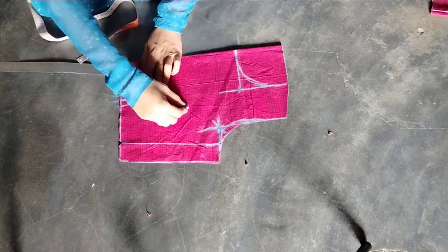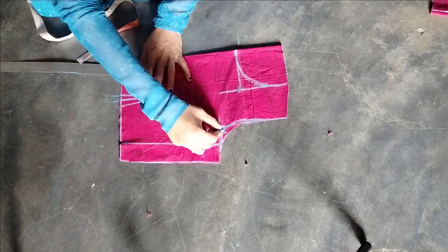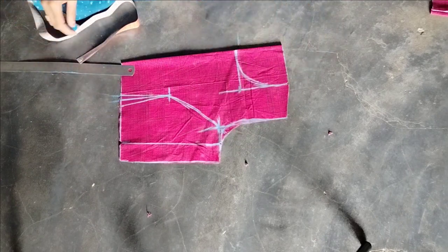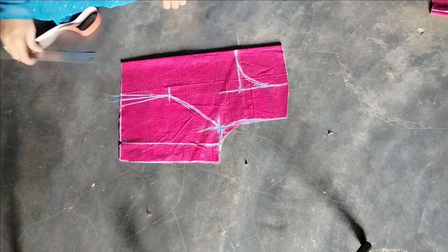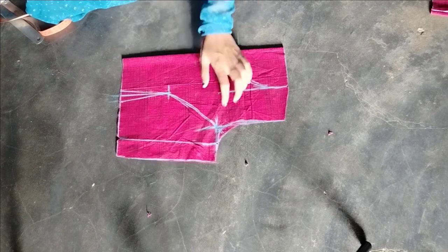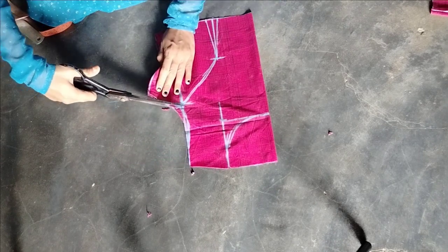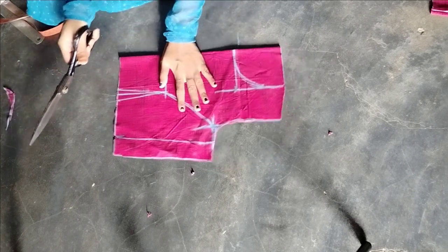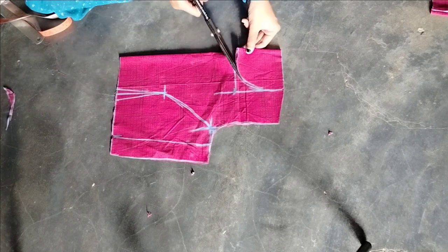Let's draw it in a shape and let it dry. It's a normal blouse that still fits the same way you already do it. Now I will try. I will start the finishing again.